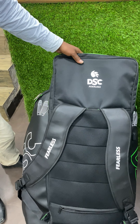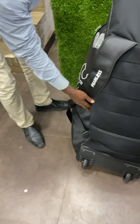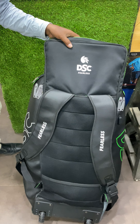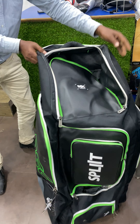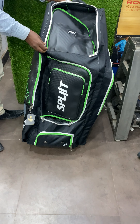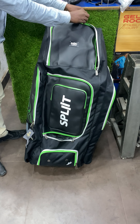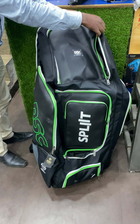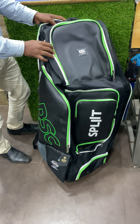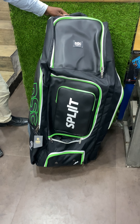The color combination is nice. That's it guys — this is the new DSC Split kit bag. We've got another kit bag to show you and we'll be back with that very soon. The size, look, and premium feel of the bag is genuinely good. This retails at 6499 and it's available with us. Cheers, thanks!